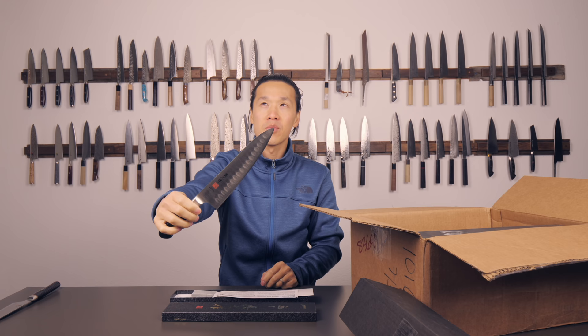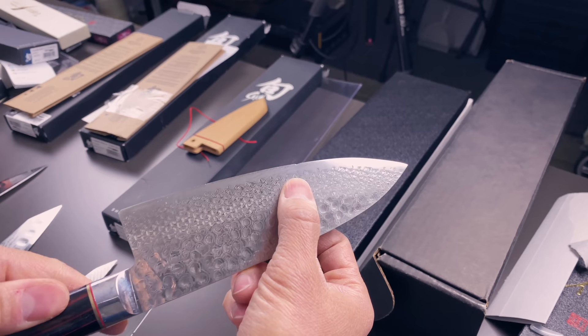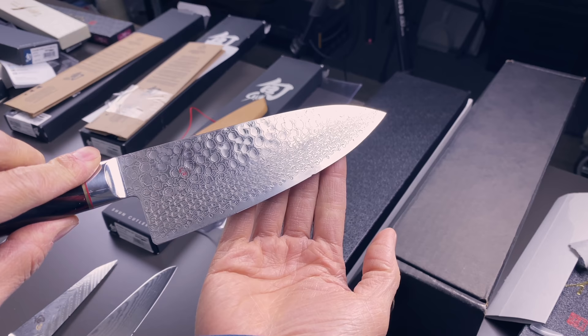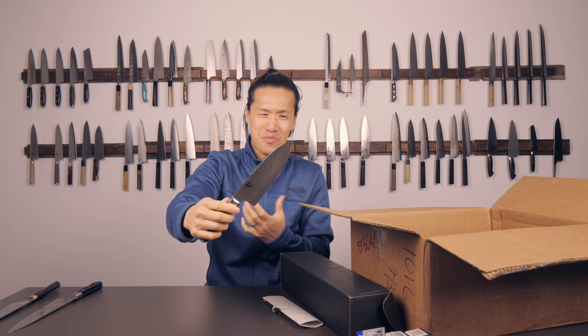It looks like another Shun Hero. Ouch - look at these dings on this thing. There are two pretty big gouges on the cutting edge - it's missing about two millimeters from the cutting edge. Such a beautiful knife. It's a really gorgeous SG2 core steel with a wonderful pakkawood handle. This is a very good knife, one of the few from Shun that I really like, but I don't know how people use their knives this way. It breaks my heart.